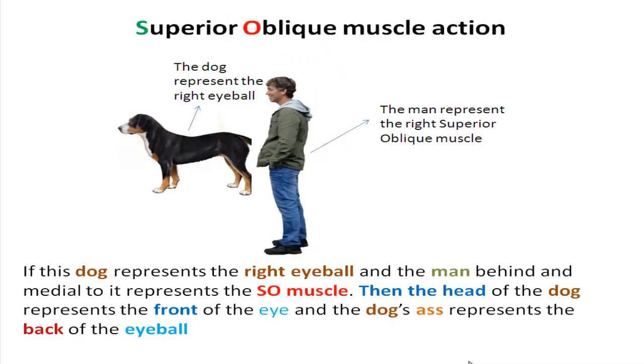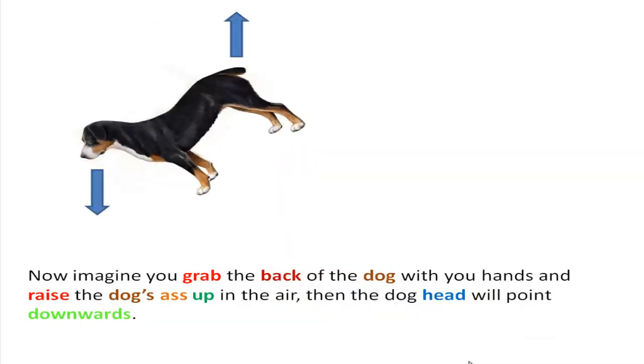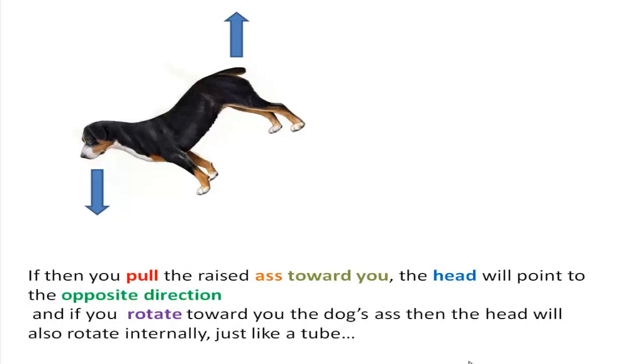If this dog represents the right eyeball, and the man behind and medial to it represents the superior oblique muscle, then the head of the dog represents the front of the eye, and the dog's rear represents the back of the eyeball. Imagine you grab the back of the dog and raise it up — the dog's head will point downwards. If you pull the raised rear toward you, the head points in the opposite direction. And if you rotate the rear toward you, the head also rotates internally.